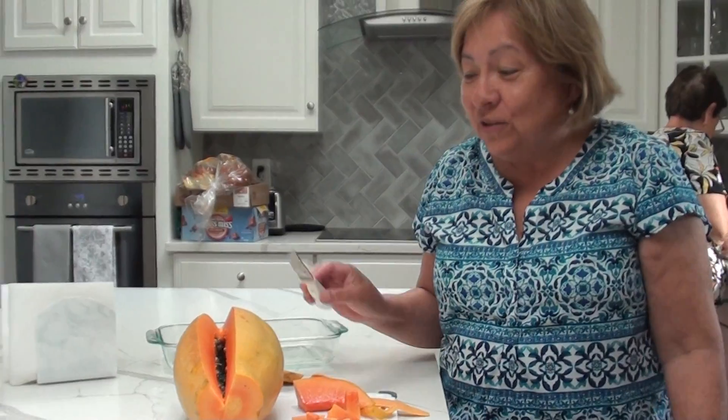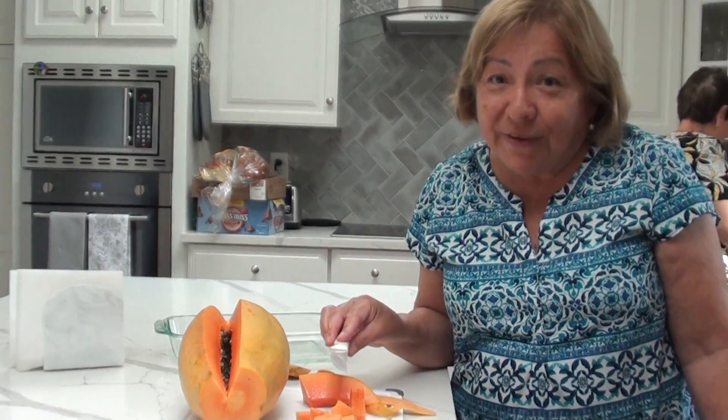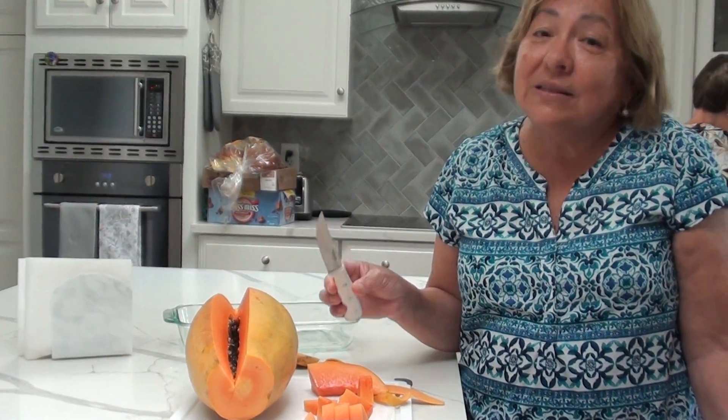Are you going to say bye? That is the papaya. I'm glad that Aidan, you like the papaya. This was a ripe papaya. So we can eat this one at breakfast or you can eat it as a snack anytime.